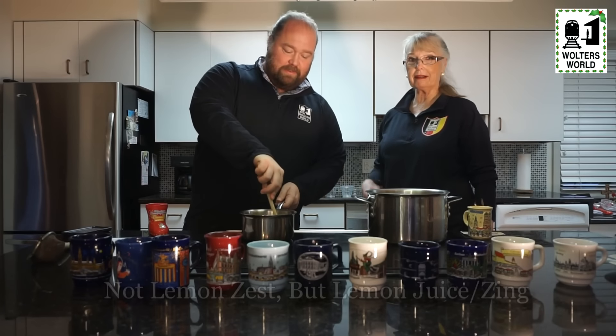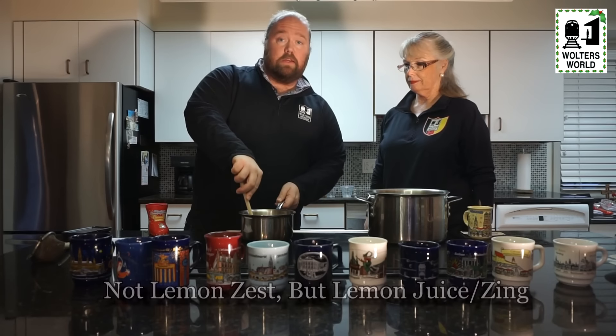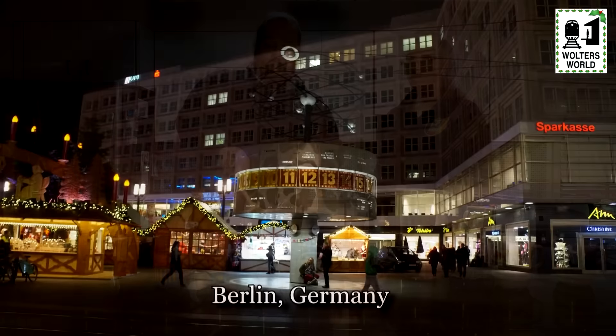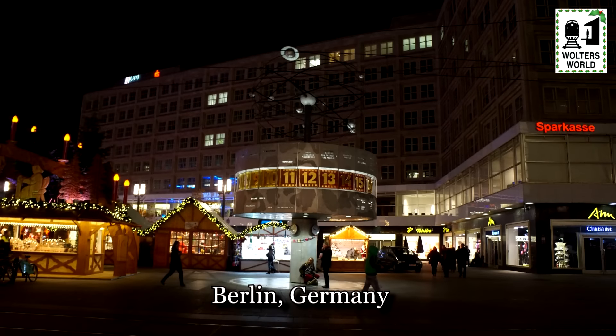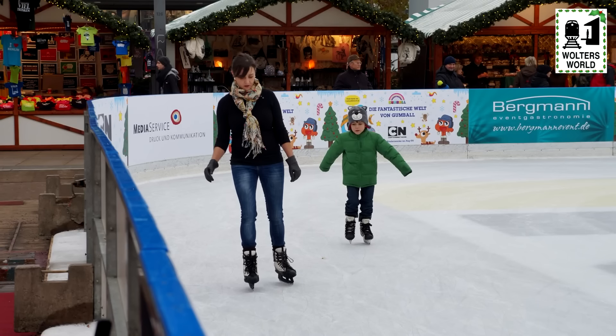Squish the lemons a little bit so you get a little more zest. We've actually taken the lemon seeds out of our slices beforehand because we're going to strain this anyway later, but just to make it easier on yourself, we suggest doing that.